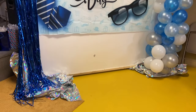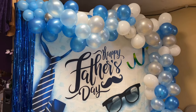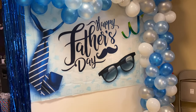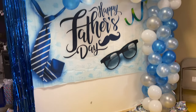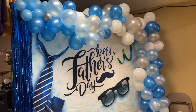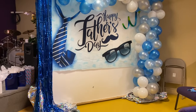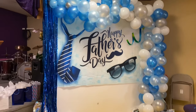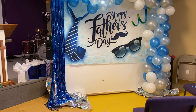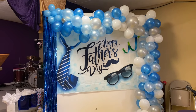All right guys, so this is what it looks like now. I think I did a pretty good job — it's not the best, but that's okay. I will link everything that I used down below. I'll probably add a shimmer cover down there, but this is how it turned out.